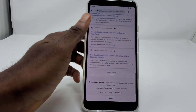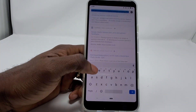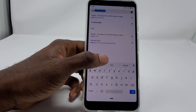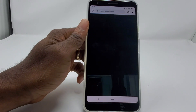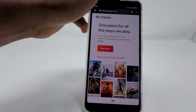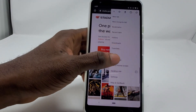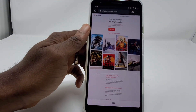All you have to do is open up the Chrome browser, go to stadia.google.com as you can see up here. Then click the menu button on Chrome and go to Desktop Site.